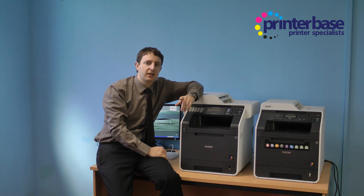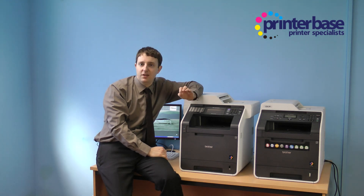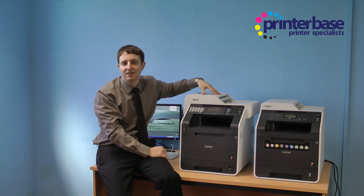The automatic document feeder on several of the Brother multifunction range will single side scan, copy and fax. However, what I'm particularly impressed with is how Brother have implemented double side scan, copy and fax on their higher end machines including the MFC-9970.